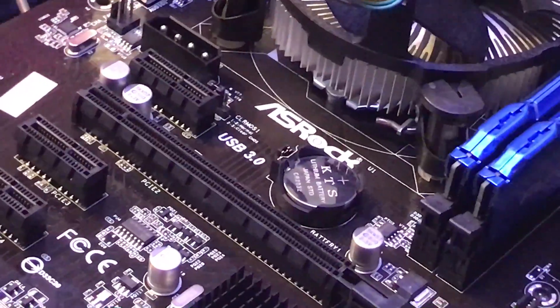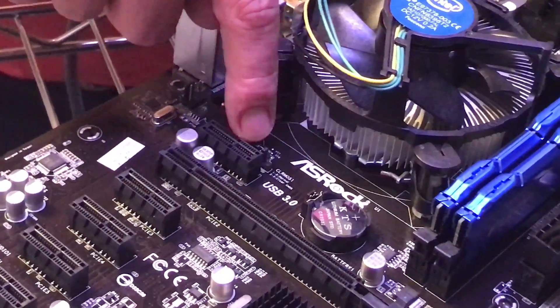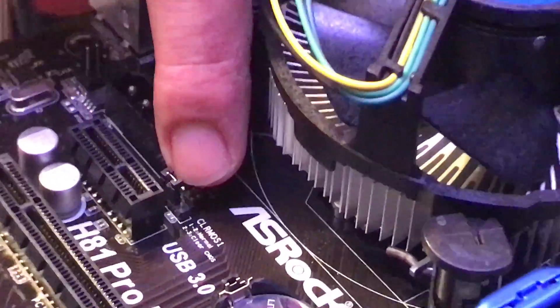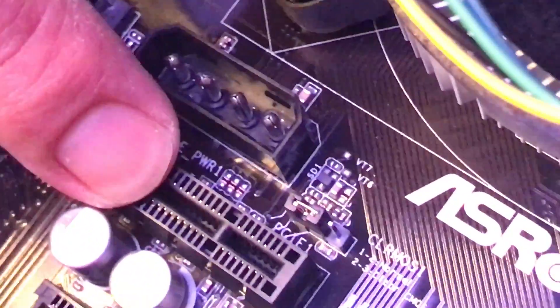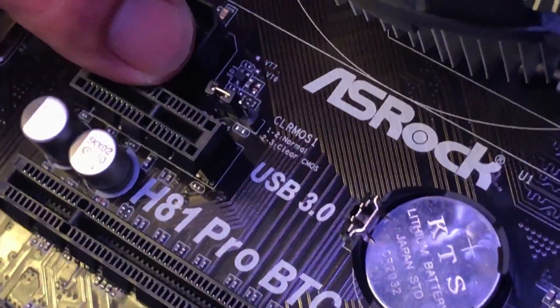So if you ever have that problem, this is how you're going to fix it. There are two parts to it. A lot of places just say reset with the jumpers, so I'm going to show you how to do that. These are the jumpers relative to the CMOS — right there, see where it says USB, between our power and our first PCIe one slot. And that's our battery.